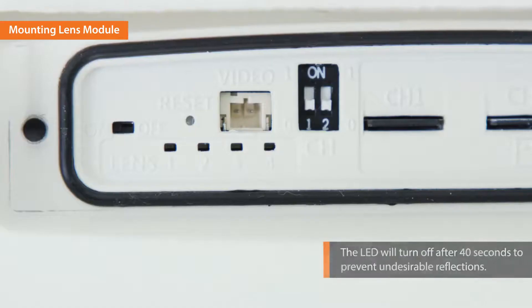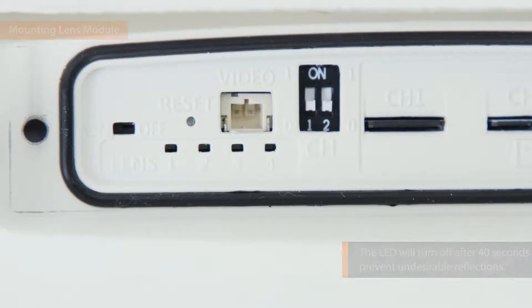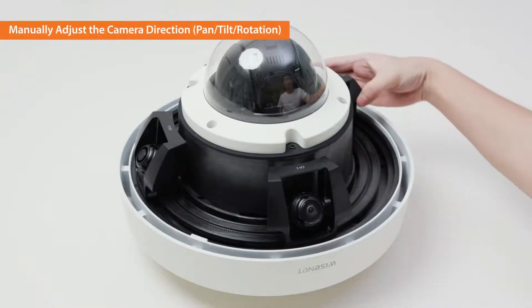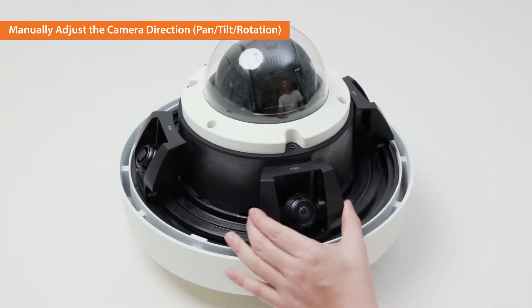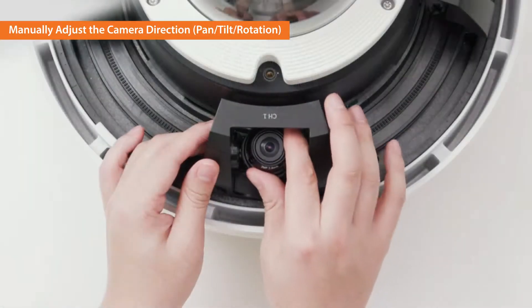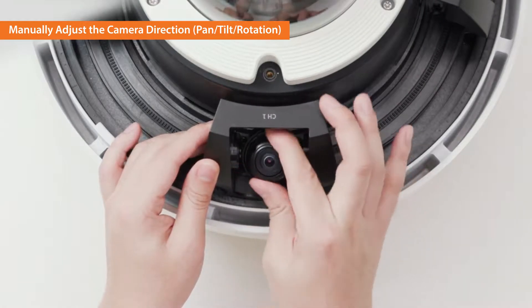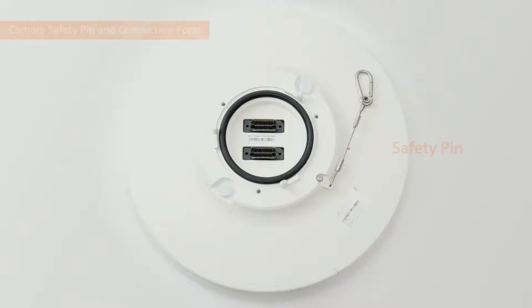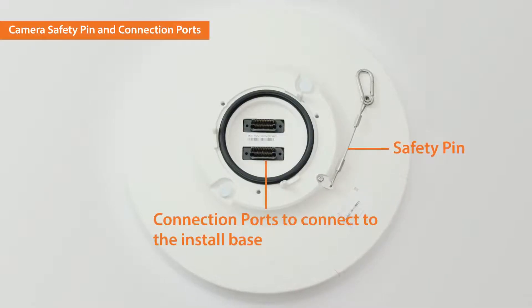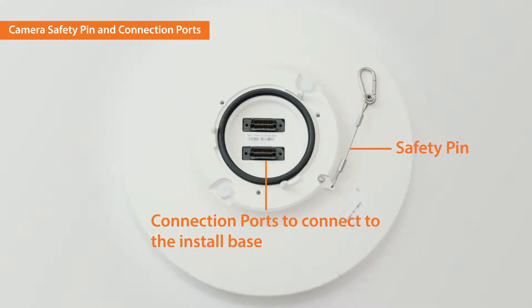The LED will turn off after 40 seconds to prevent undesirable reflections. You can manually move each of the four lenses along the bottom rail and adjust the pan, tilt, and rotation settings. The safety pin and the connection ports to assemble with the install base are located on top of the camera body.